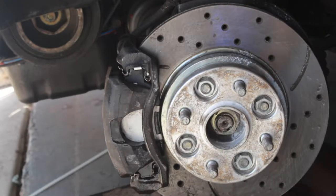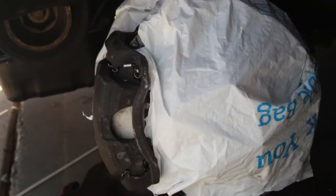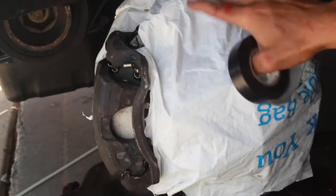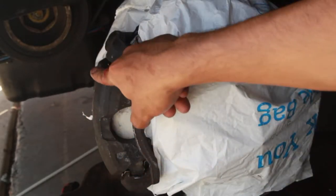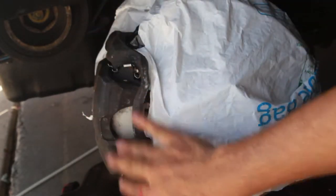I'm going to let it dry for a bit and then start spray painting. You can see I've already wrapped it up and once again covered the boot itself. I actually like this method a lot better because I don't have to take off the entire caliper. I'm not really trying to paint the entire caliper including the inside — I just want to make it look good.